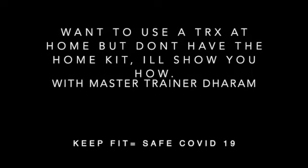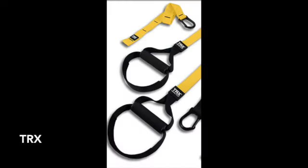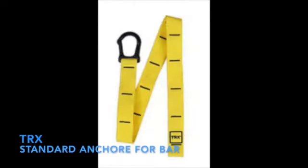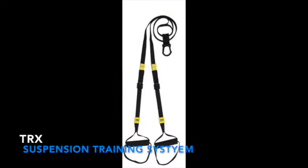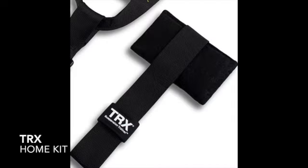A question I get asked quite often is: can I use my normal TRX at home? Most of my clients have their own TRX — they tend to buy whatever we as trainers use. What clients normally do is use their TRX at the park, at a gym that doesn't provide one, or similar places. Now because of COVID, they need to use these same ones at home and they don't have the home kit that TRX offers.